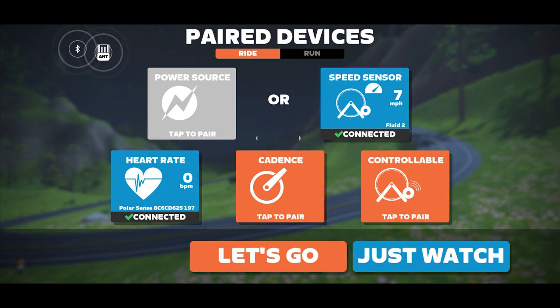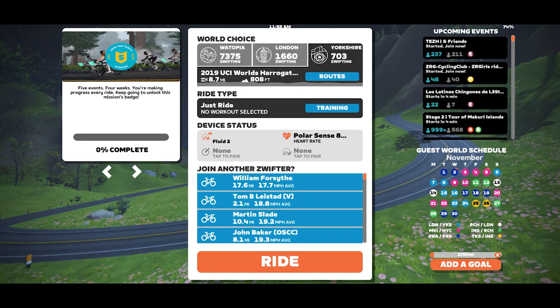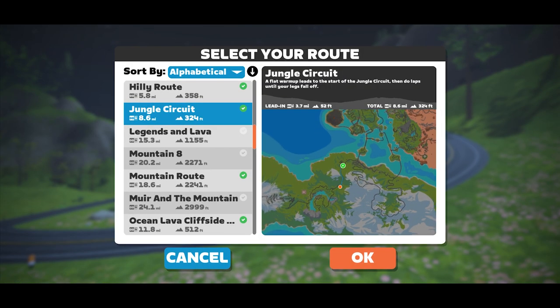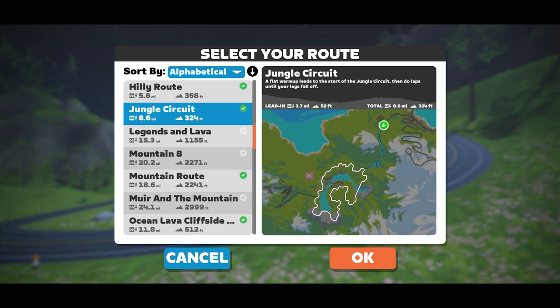Now that your speed sensor is connected, click Let's Go. At this point you can ride anywhere, but I like for my NordicTrack computer to sync up with what Zwift thinks I'm doing, so I specifically choose the Watopia Jungle Circuit since it's the closest I can get to the reverse Epic KOM.